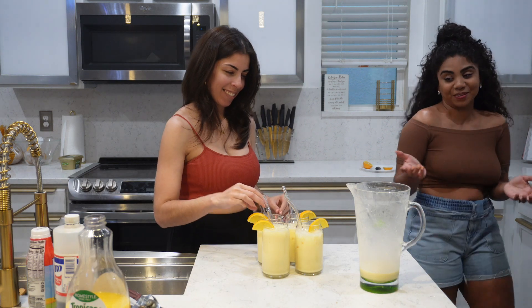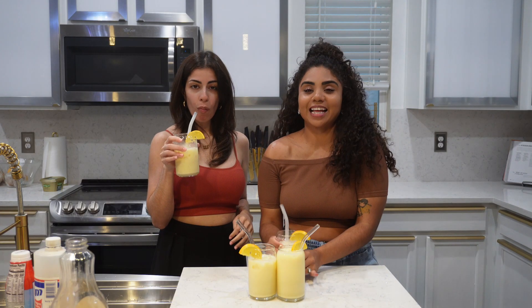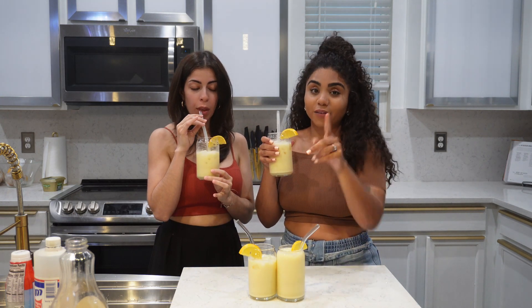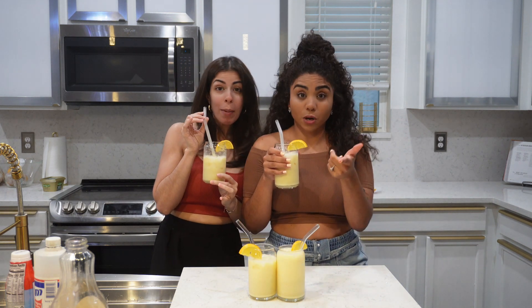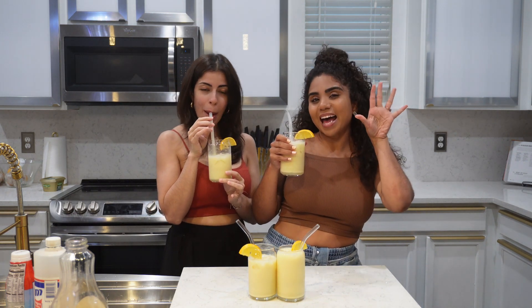If you guys like this video, give it a like. If you like Morir Soñando, give it a like. If you're Dominican, like. If you're American, like. If you're from any other country, like. If you aren't subscribed, what are you doing? Subscribe! And we'll catch you in the next one. Bye!